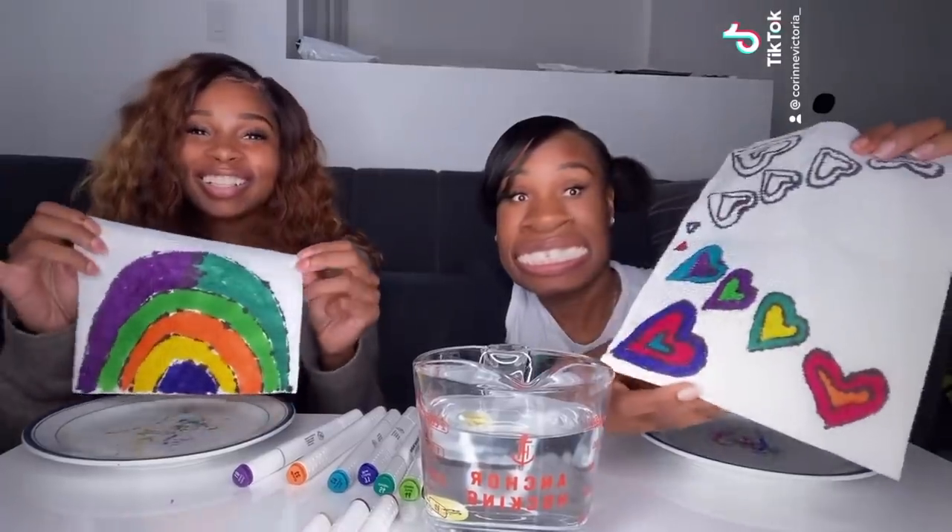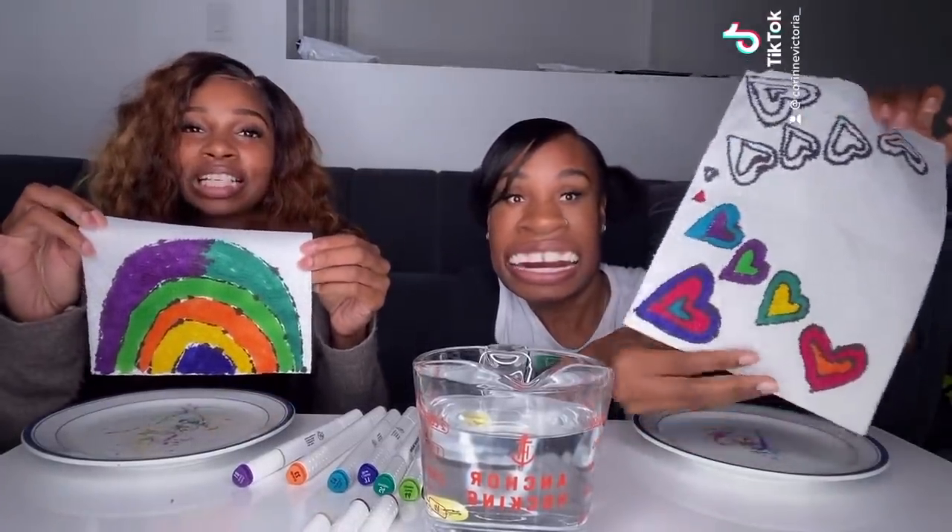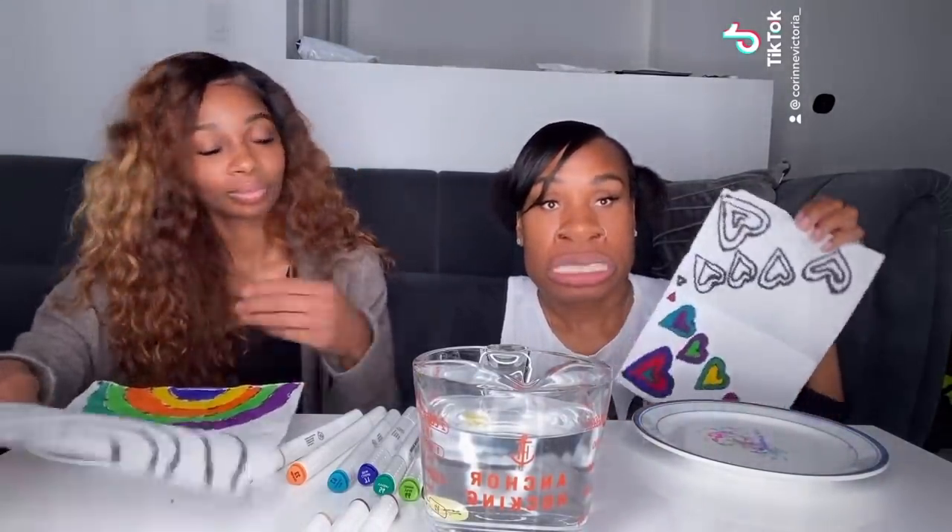This is how our end results look. I decided to go with a different type of rainbow — my own personal rainbow. After you finish coloring, just close it so the colors are inside the flap, so it looks like this.